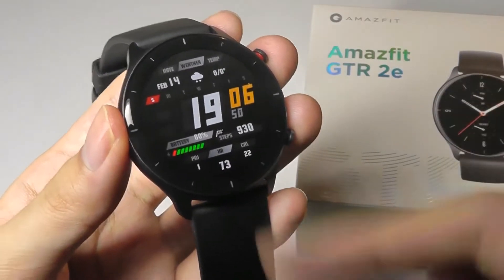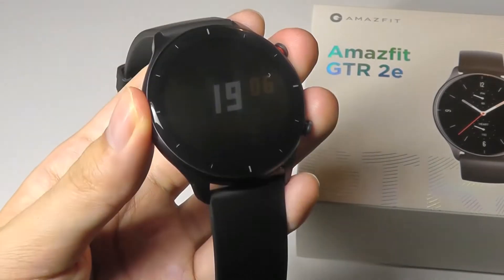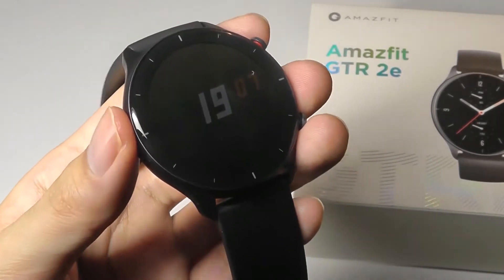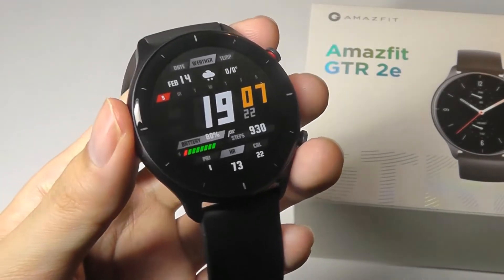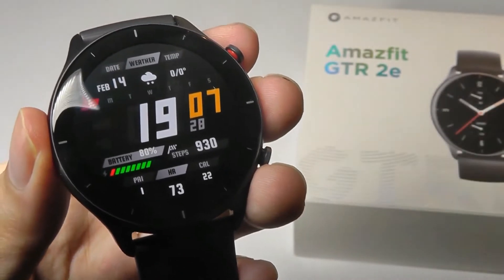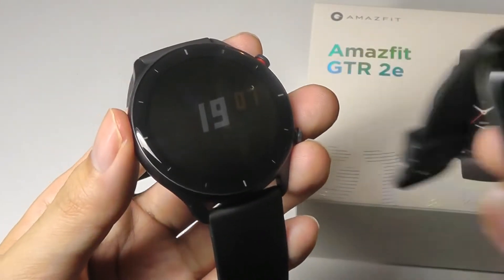One advantage of the GTR series is the better battery life, and in my testing it's significantly longer lasting than the GTS watches. This watch can last around 24 days of regular usage before you need to recharge it again, with some occasional GPS tracking and heart rate monitoring turned on. I used this watch for over a week and the battery has drained less than 20%, compared to the GTS 2, which under the same usage I had to recharge every five days or so.